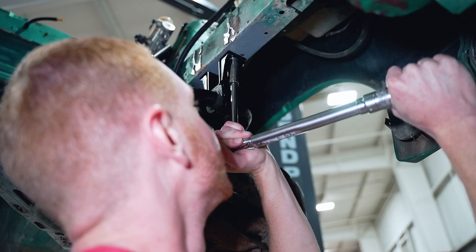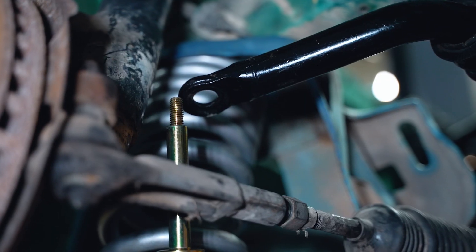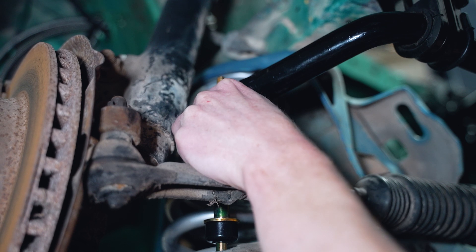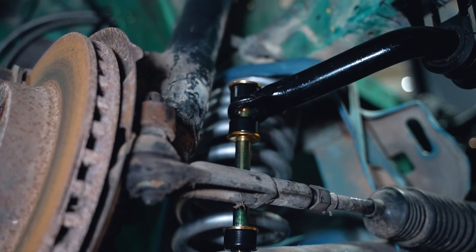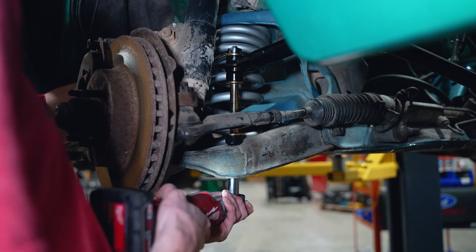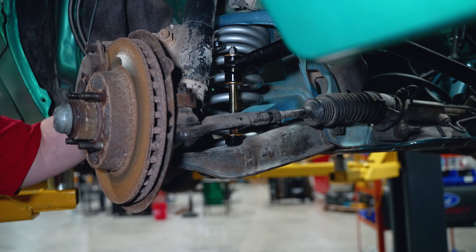With the help from your friend, position the sway bar mounts into place and install the provided locking nuts. The torque spec for these nuts is 35 to 40 pound-feet. Now that the sway bar is secured to the frame rail, we need to install the end links. Hold the sway bar so that the ear of the bar is parallel with the ground at ride height. Measure the distance from the top of the control arm where the hole for the end link is to the underside of the sway bar ear. You'll need to take into account the height of the two bushings situated on top of the control arm and underneath the ear of the sway bar.